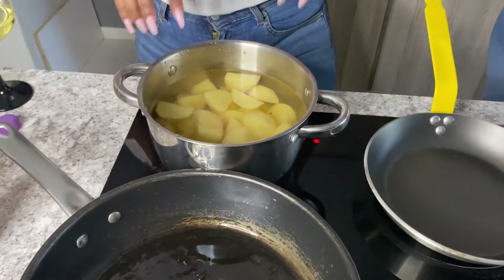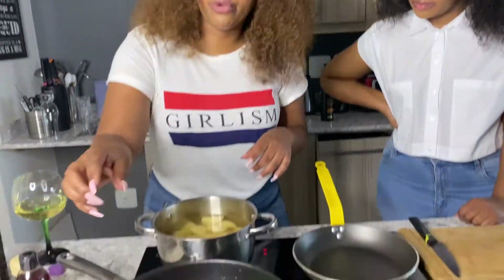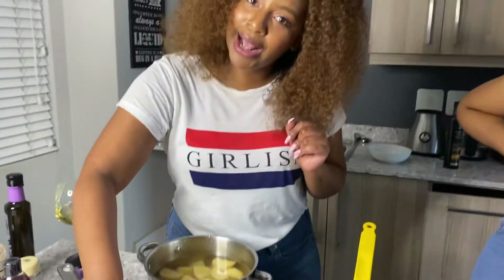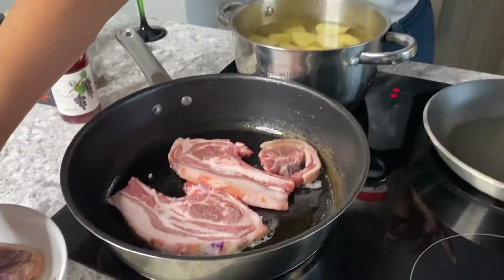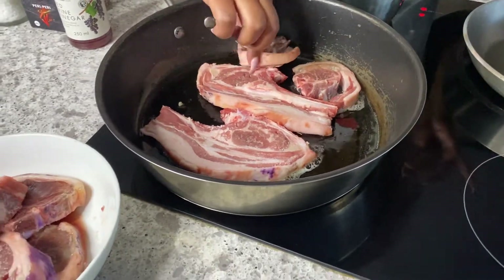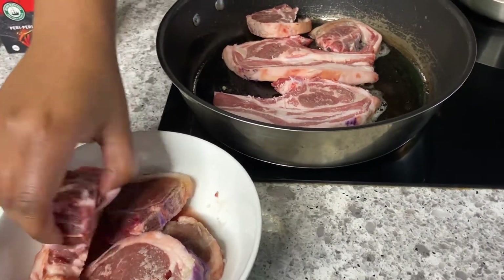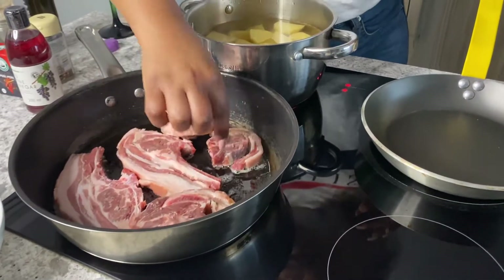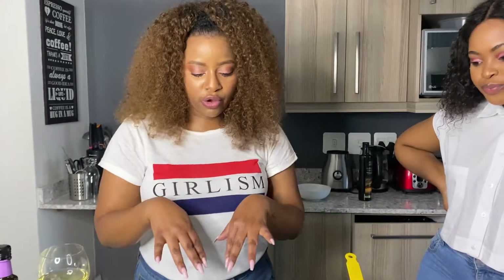I've put some chopped potatoes in — you can put whole potatoes if you want, but I think for an even texture and faster cooking, smaller pieces are better. Now I'm going to brown my chops. If you follow me on Instagram, you'll know I am an advocate for browning your meat before you do anything else with it. Whether you're making stew or chops, brown it first. I'm browning these chops because I'm going to be putting them back in the oven. I'll add some salt and pepper, and my friend is going to cut the onion for the mash.